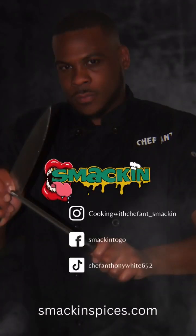Tender, tender love. Short ribs. You like what you see? Try it!